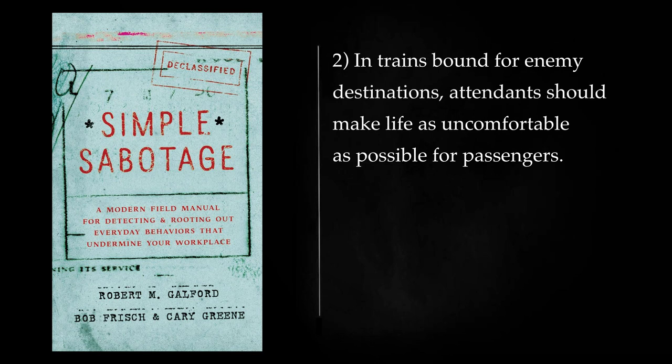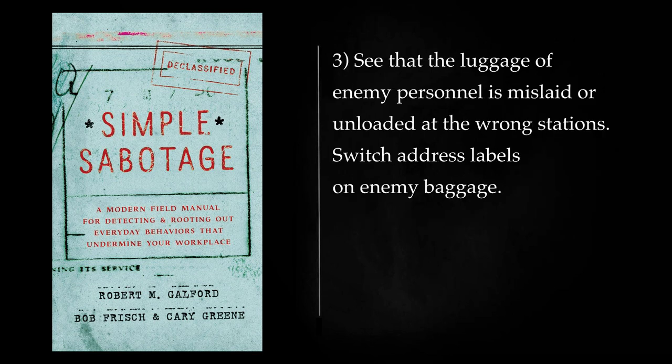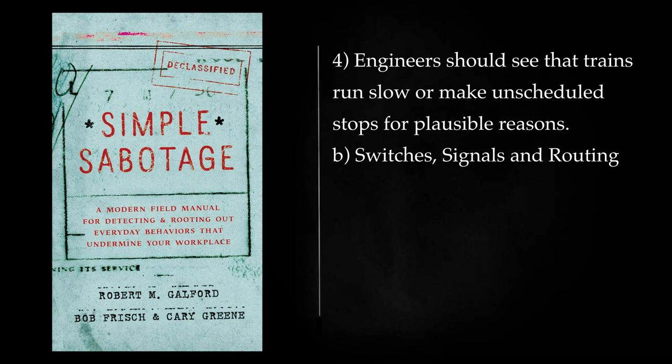In trains bound for enemy destinations, attendance should make life as uncomfortable as possible for passengers. See that the food is especially bad, take up tickets after midnight, call all station stops very loudly during the night, handle baggage as noisily as possible during the night, and so on. See that the luggage of enemy personnel is mislaid or unloaded at the wrong stations. Switch address labels on enemy baggage. Engineers should see that trains run slow or make unscheduled stops for plausible reasons.